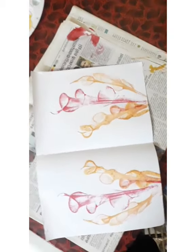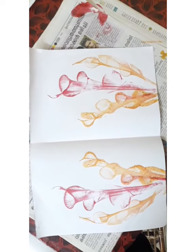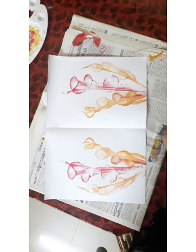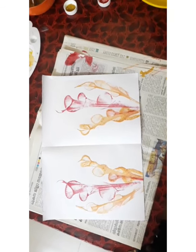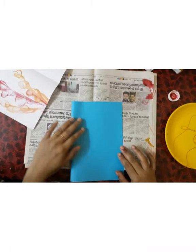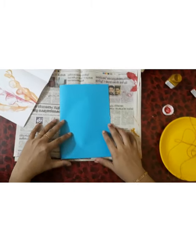We will use two sides. We will use the thread painting. We will use a color paper.